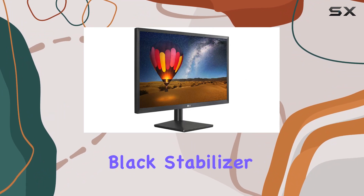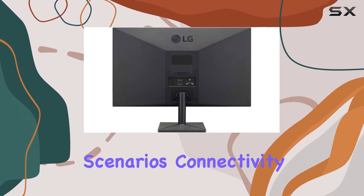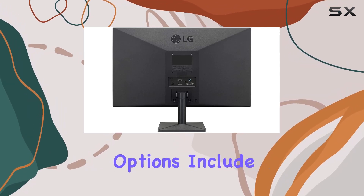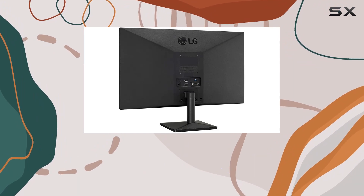The black stabilizer function enhances visibility in dark scenes, providing an advantage in various gaming scenarios. Connectivity options include two HDMI ports and a D-Sub, offering flexibility for different devices.